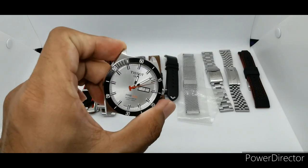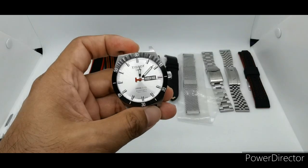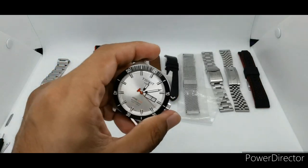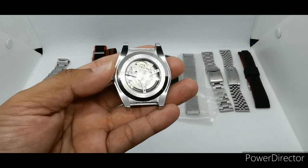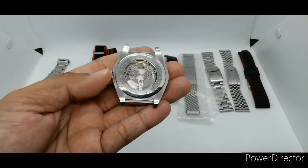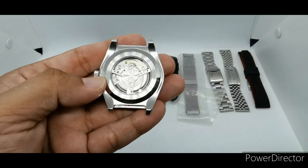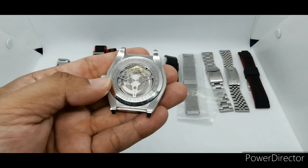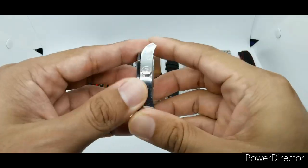This is the three-hand version; the PRS 516 also comes with quite a lot of other versions such as chronograph. At the back we have this beautiful case back showcasing the ETA 2893, and covering that rotor is this steering wheel style with the PRS 516 engraving.